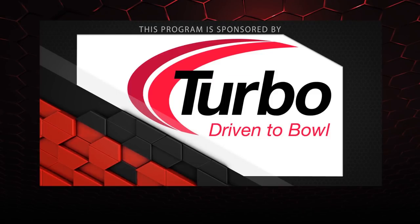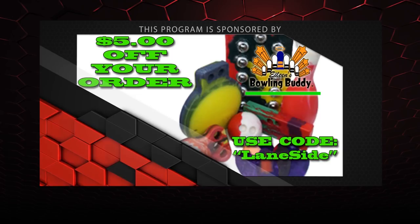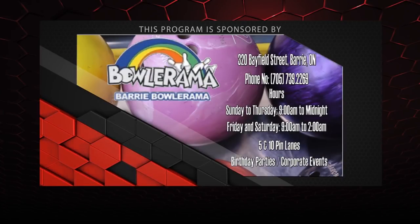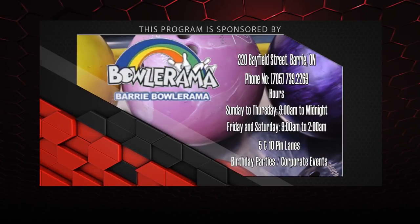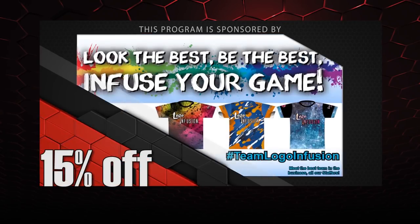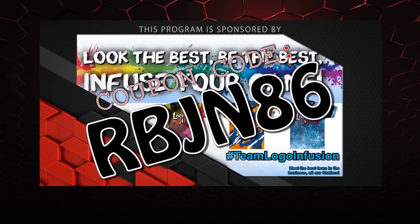That about wraps it up for another show. If you like what you saw this episode and want to find out more, don't forget to follow us on Facebook at LaneSideReviews or click below. You can also subscribe to our YouTube channel or click on the box. And don't forget you can pick up any of the jerseys you see in our videos by using the coupon code at LogoInfusion.com. So until next time guys, we'll see you lane side.